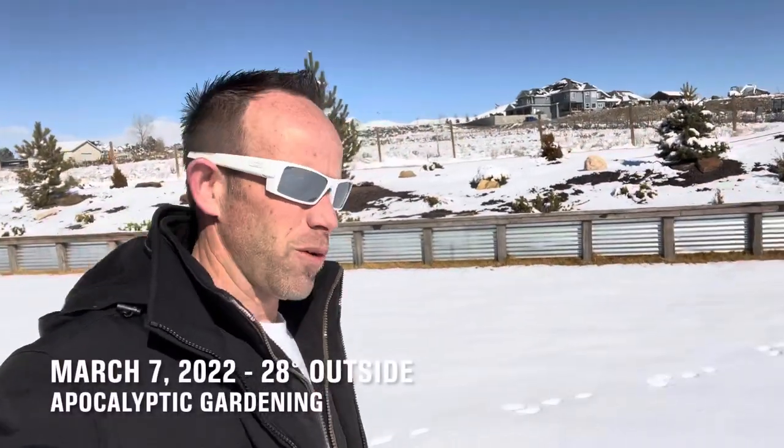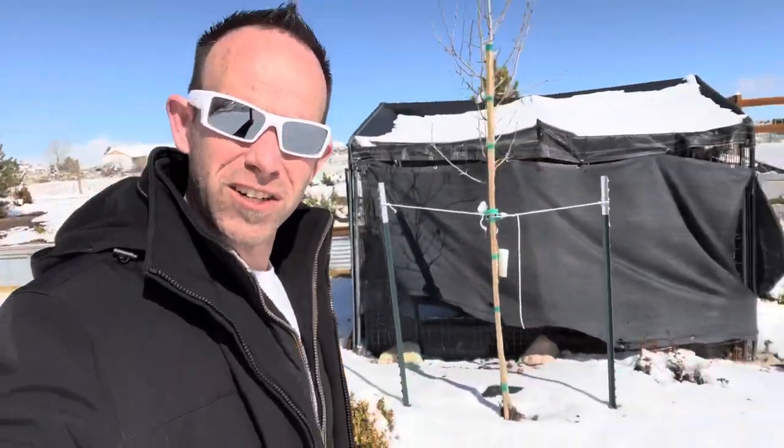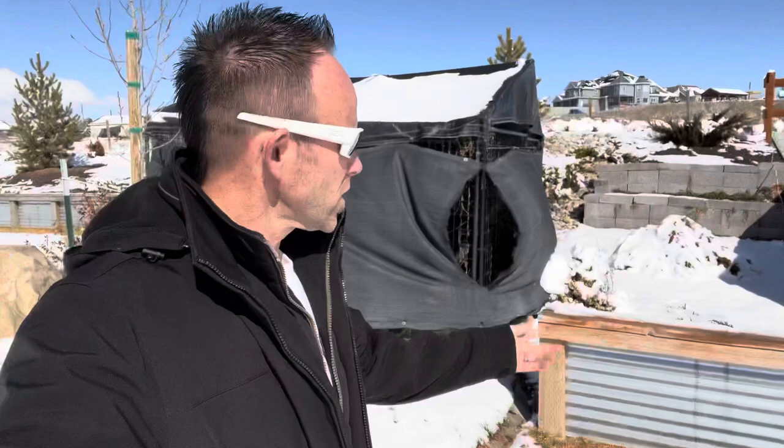Good morning everybody. It's Ty with Apocalyptic Gardening. It's about 10 a.m. and 28 degrees outside. Last night it got down to about 15 degrees. You can see snow on the ground. The question is what does it look like inside the underground greenhouse and what are the temperatures like inside when it's freezing cold like this outside?